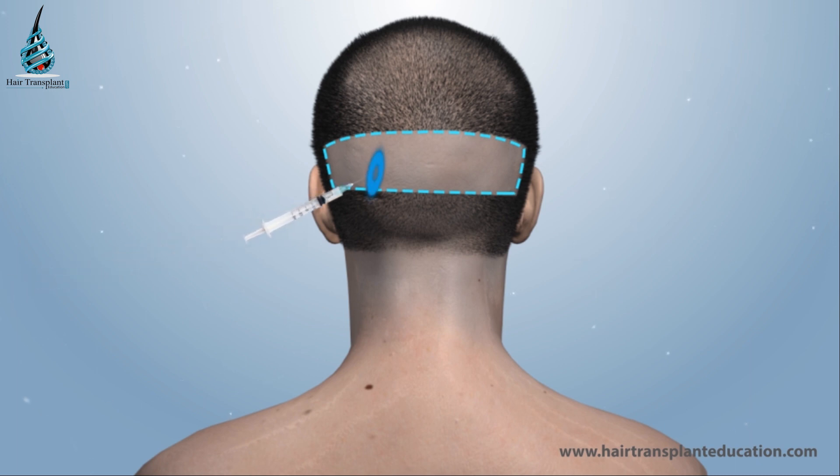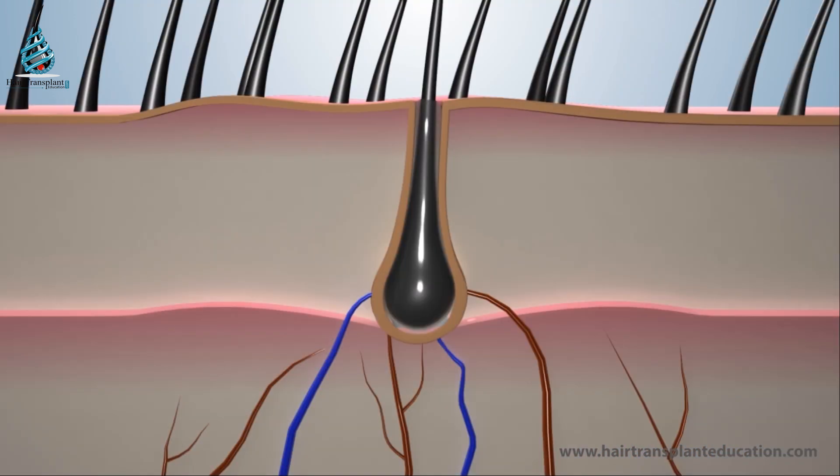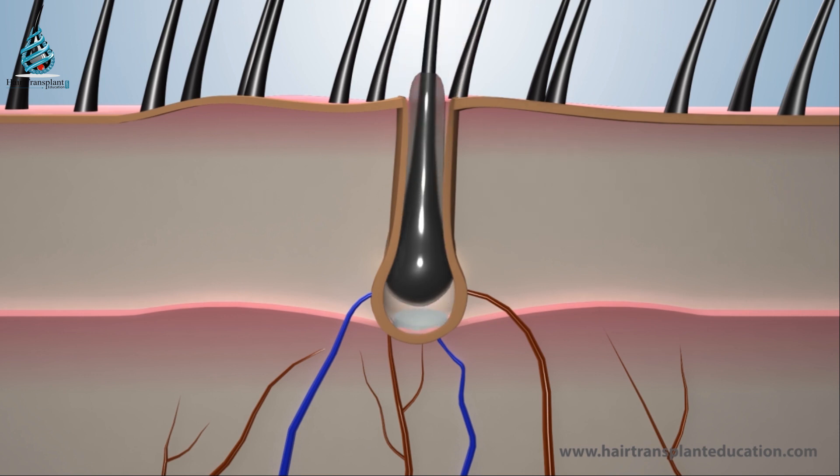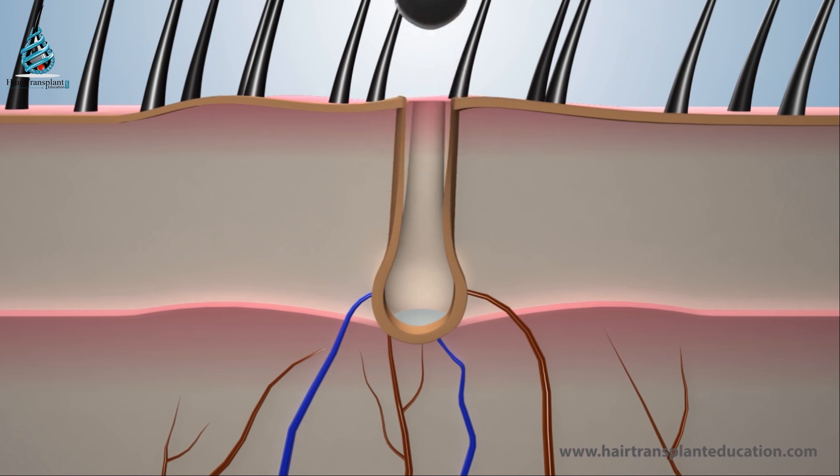Once anaesthesia sets in, graft coring is done by the physician with the help of a micro punch which is attached to a high-speed rotating handheld machine. Separated grafts or follicular units are then extracted manually by the assistant.